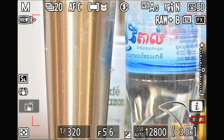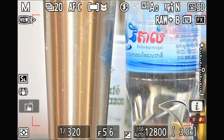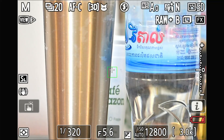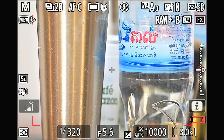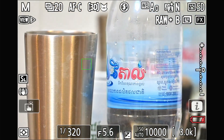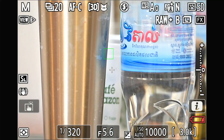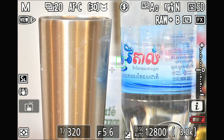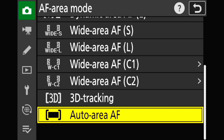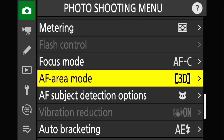So to demonstrate again and make sure the 3D tracking setup is still good — I'm now using the Auto Area mode. You can see that the 3D tracking is still jumping around like that, with tracking loss.